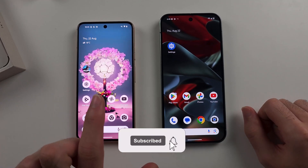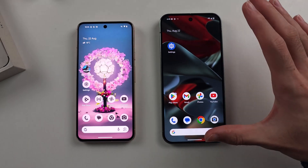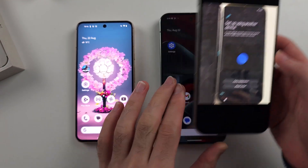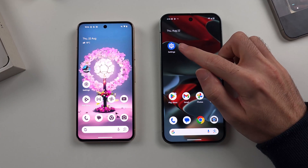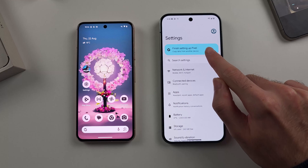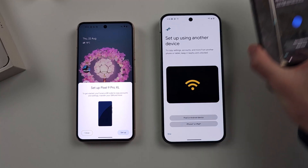To transfer data from an old Google Pixel to a new Google Pixel 9 Pro or 9 Pro XL, on your Pixel 9 Pro, if you have not set up the phone yet, head to this screen right here. If you have already set up the phone, start by opening Settings. If you see 'Finish setting up your Pixel' or 'More for your Pixel,' tap on that option, tap on Start, and you should see that same setup screen.